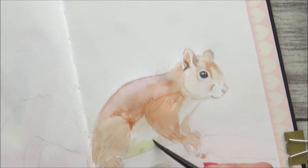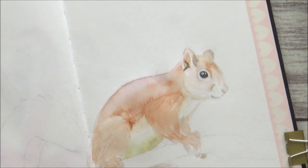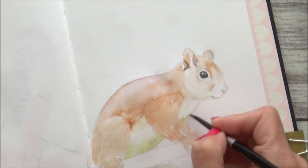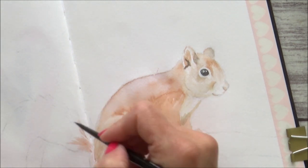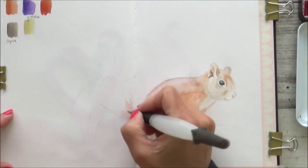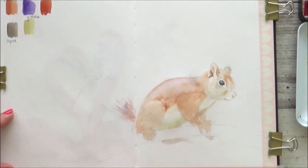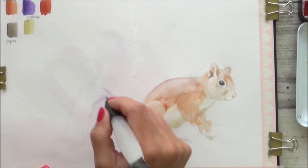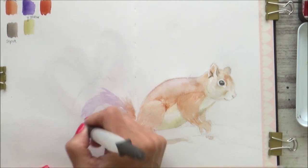Working wet-on-dry, I start to add in some of that mauve and cadmium yellow mix for the area under the squirrel's belly, softening out any harsh edges I don't want with a clean damp brush. Now while the head and body are drying, I can start to work on the squirrel's bushy tail. For this I use the wet-on-dry method again, using really short flicky movements with my brush to get in the direction and shape of the fur.